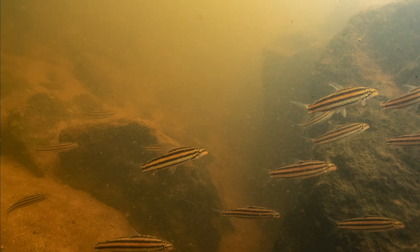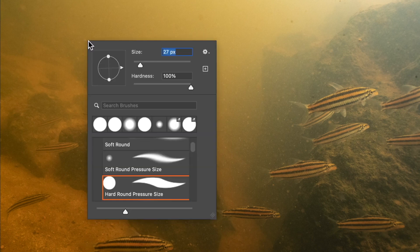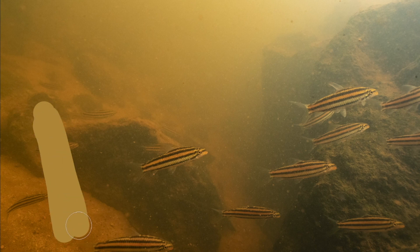Looking at the reference, it's not a natural color, but I don't worry about it — it will be the most important color.